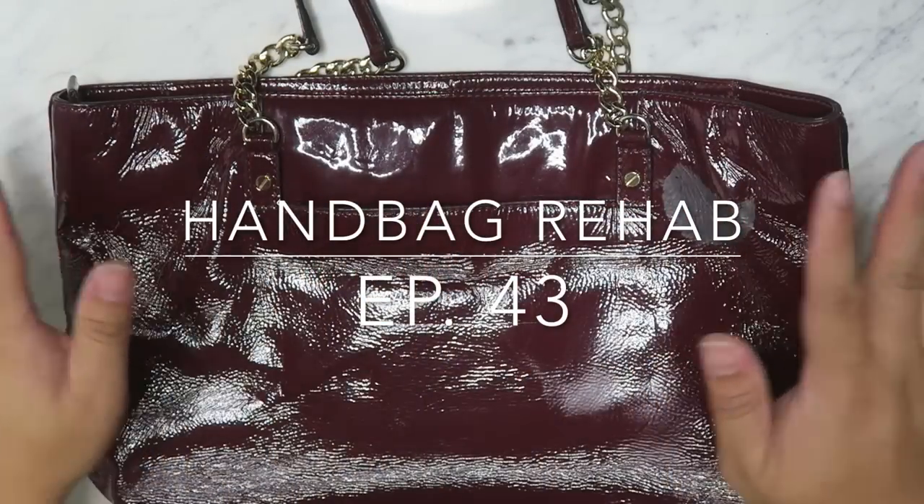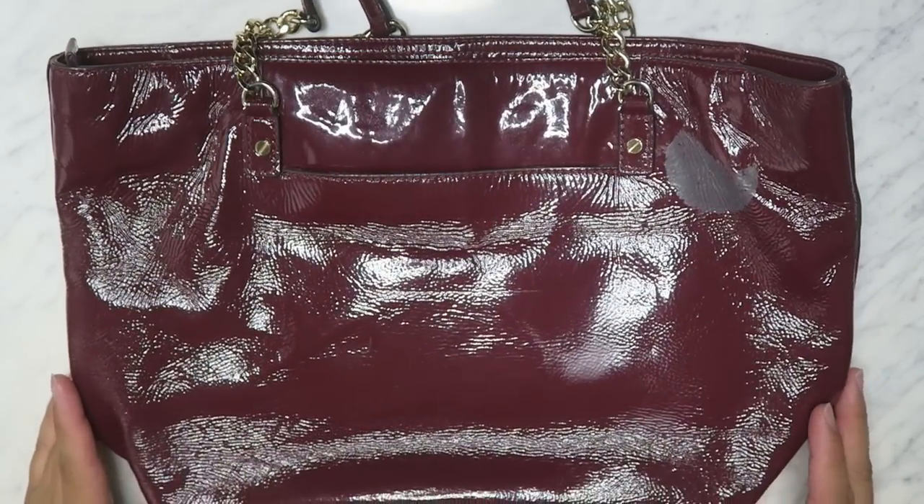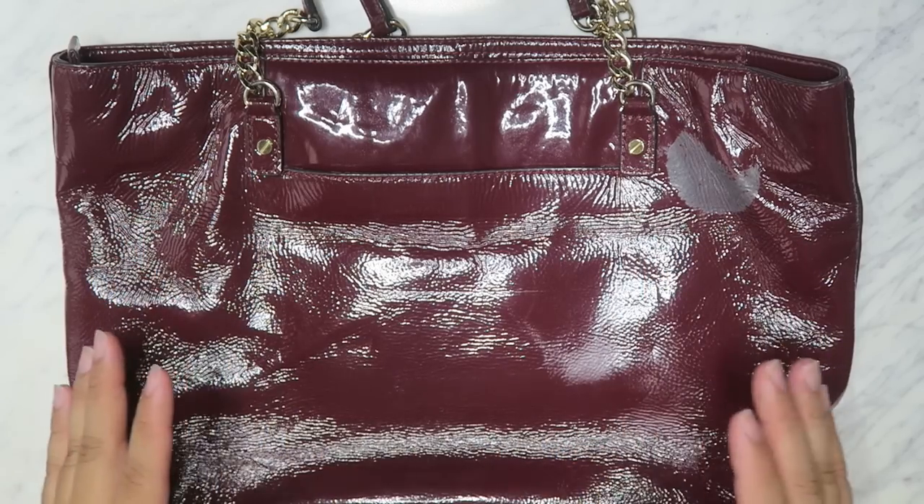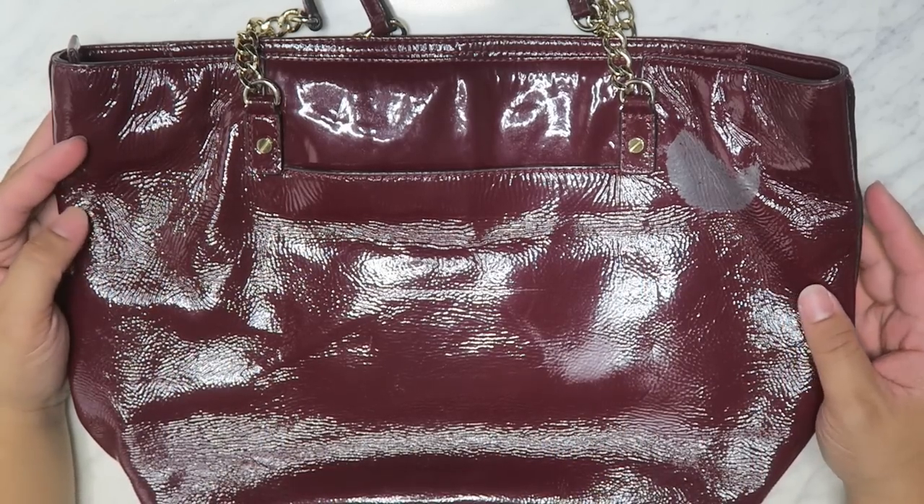Greetings and salutations to YouTube! It's Hayden here. How is everyone doing today? Hope you guys are all doing fantastic. Welcome to a new video. Today we're going to be doing a handbag rehab.